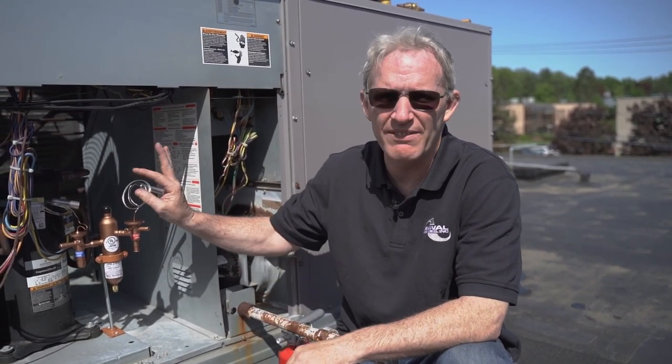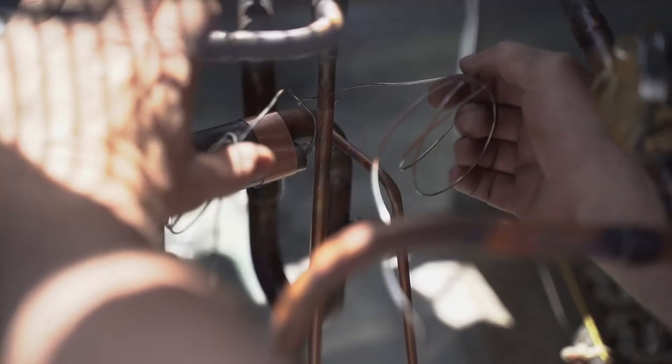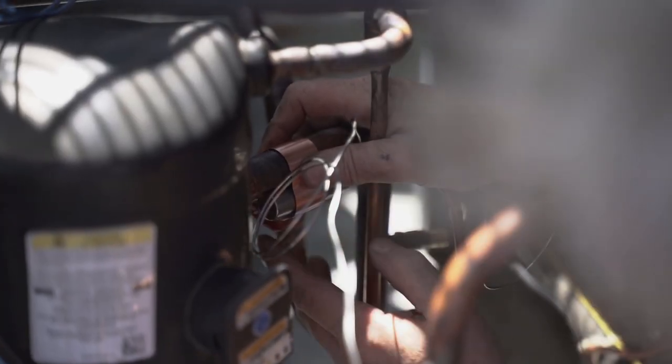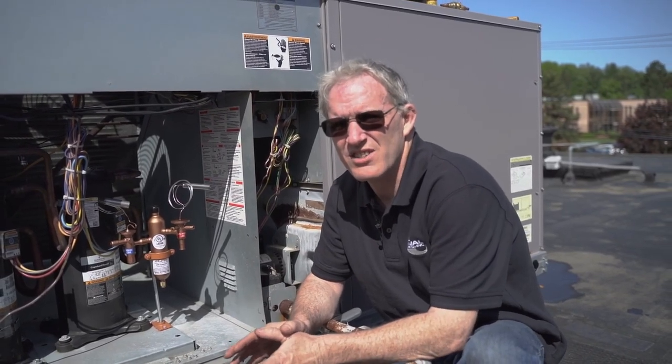One of the other things you have to be careful of when you mount the APR control is the bulb length to the suction line. We have to make sure that no matter where you mount it, the bulbs can actually attach to the suction line. The APR control can be mounted outside the unit or inside the unit — it doesn't really matter where you mount it as long as the bulbs reach the suction line.